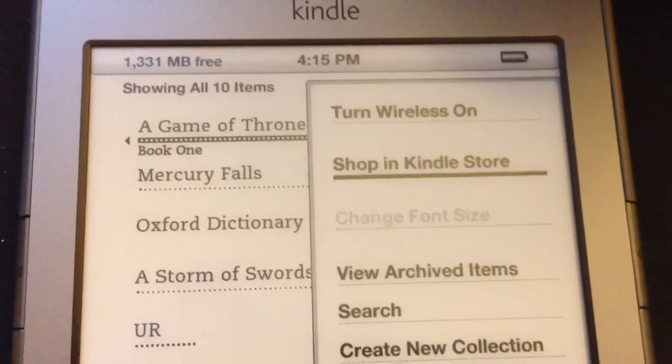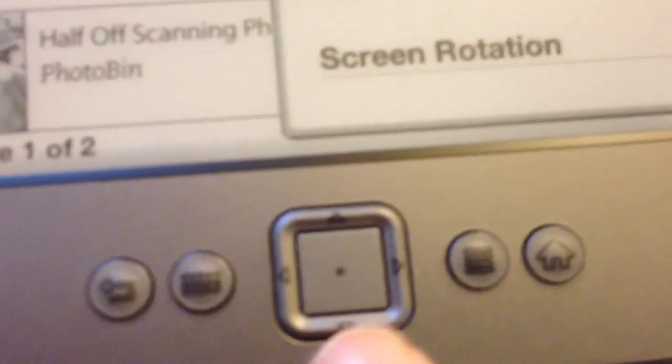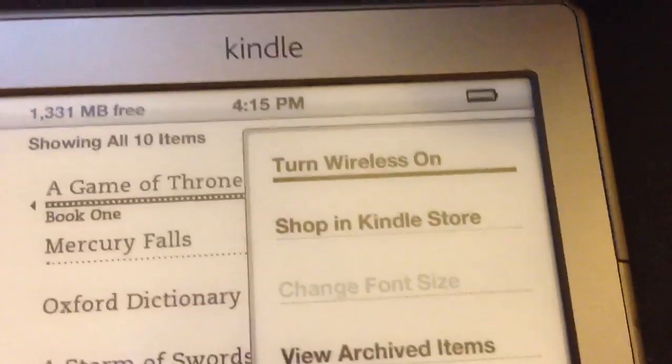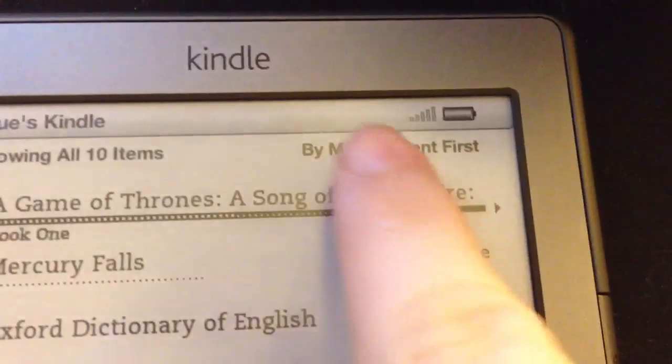You should be able to see where it says 'turn wireless on' up at the top. You just scroll with your five-way controller — it looks like that — you scroll to the top using the top part, you click 'turn wireless on,' hit the middle button, and it should turn it on.